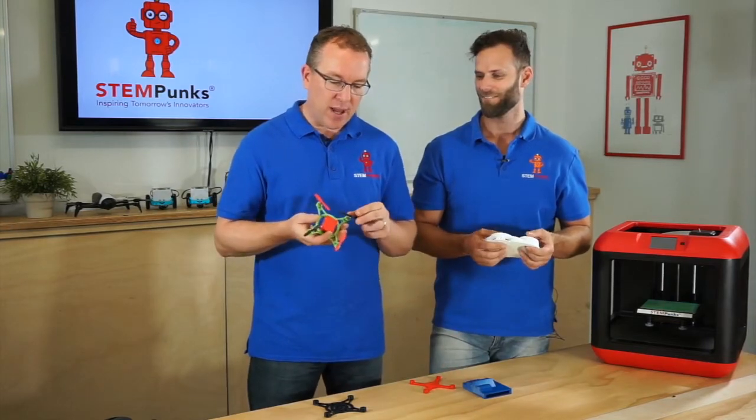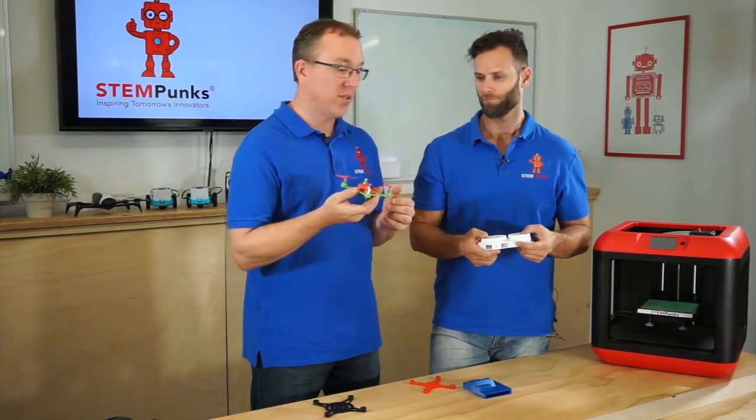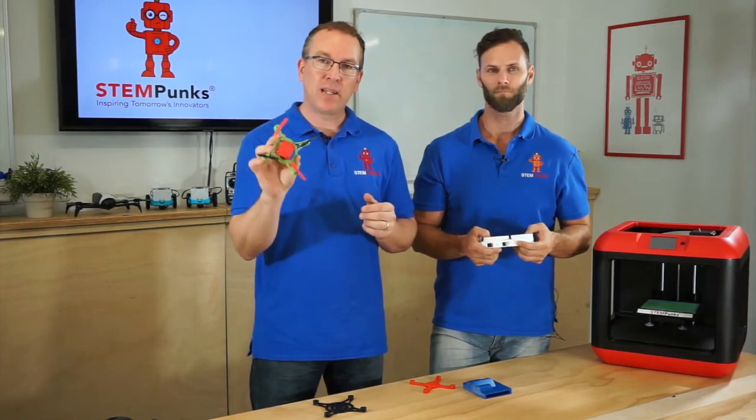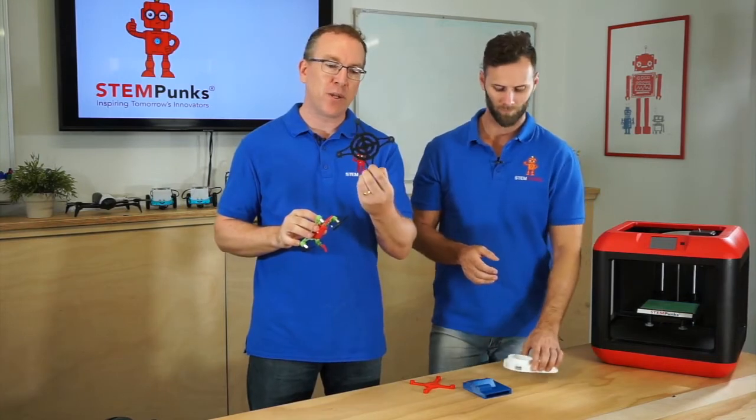Here's a great example. We ran a five-week program where a grade five class designed their own drones. This drone here is completely designed from scratch. Here are some examples of the earlier models that were designed and 3D printed.